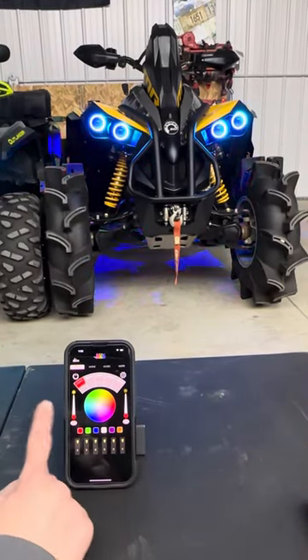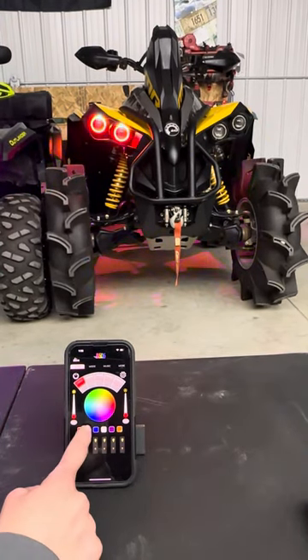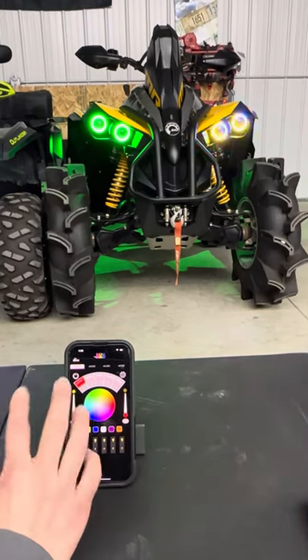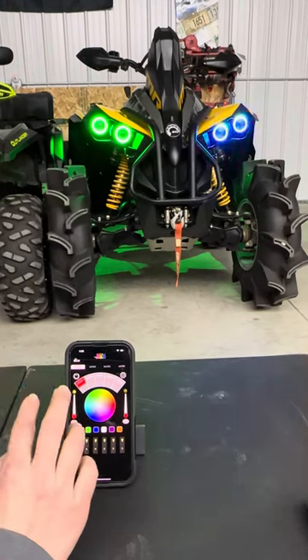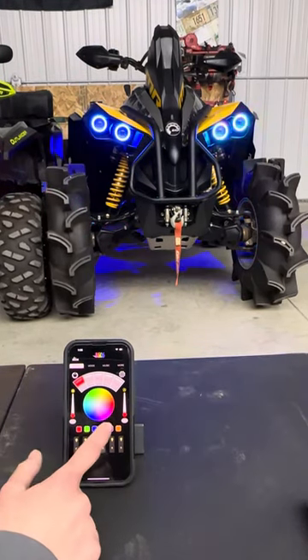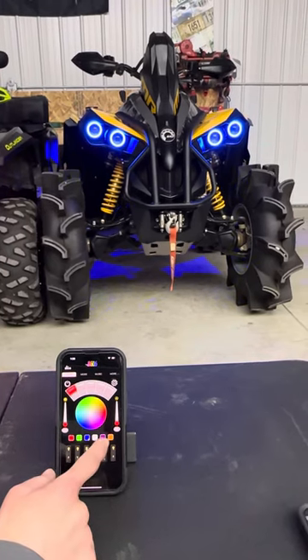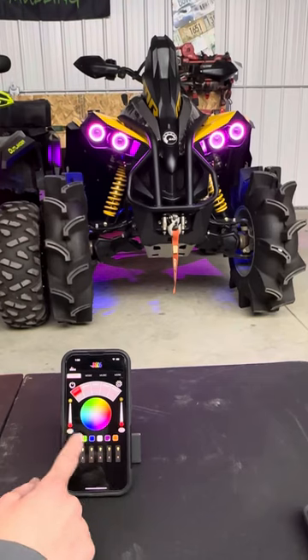For the light bulbs, to be able to change the LEDs on the front, you'll turn off the light bulb and you can change it a different color. Turn the light bulb back on and you're able to have the halos different colors, depending on the way you set up your ports on your controller. Same with the rock lights — it features the same thing. I can change the colors of the rock lights to a different color, and they'll do the same just like the halos will.